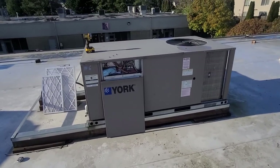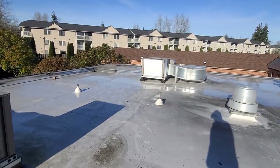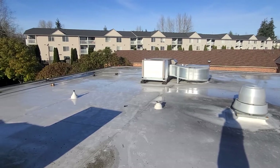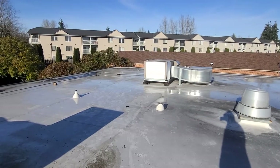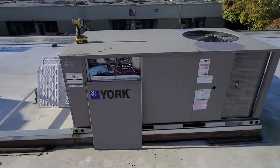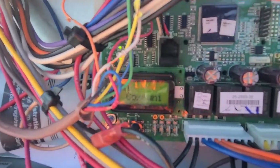I actually just did a video on this frosted up unit over here — that one was just a defrost sensor condenser coil sensor that was not working anymore. Getting over here to the next unit, another York package unit, it's a heat pump, and you can kind of see it's starting to scroll through the display.